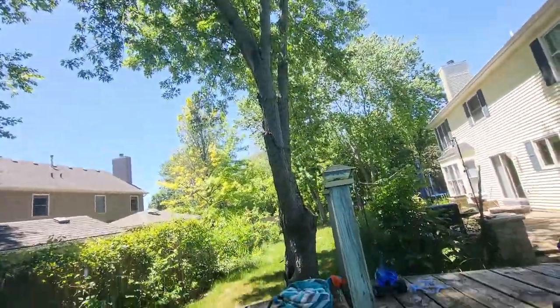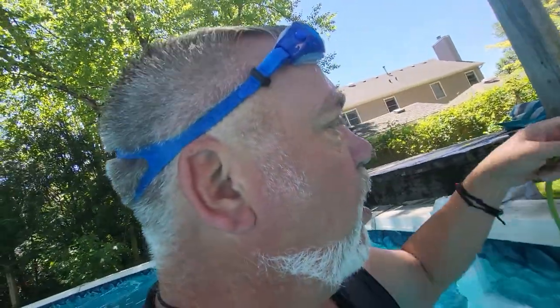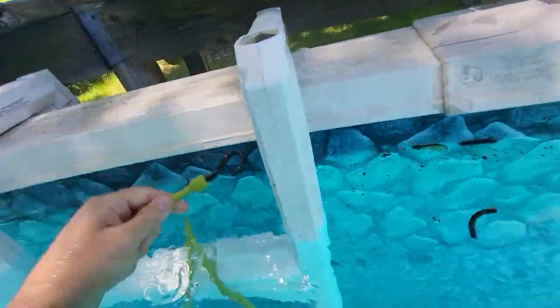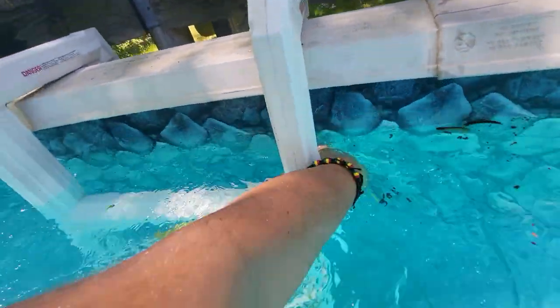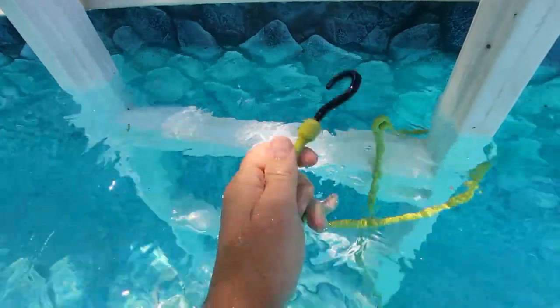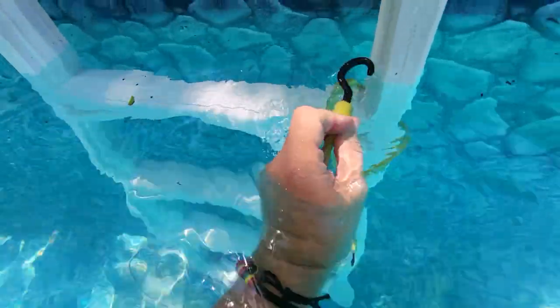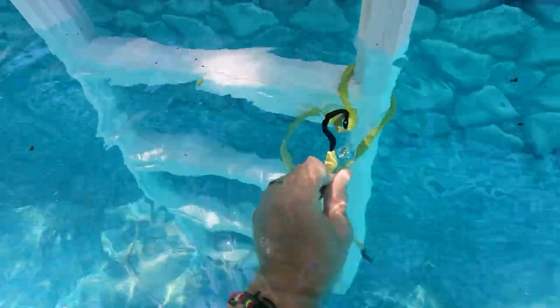But it doesn't work — you need something springy. So I went out to Home Depot and I bought for about three dollars one of these little Y-shaped bungee cords. You wrap this around your ladder and hook it back over on the eye.